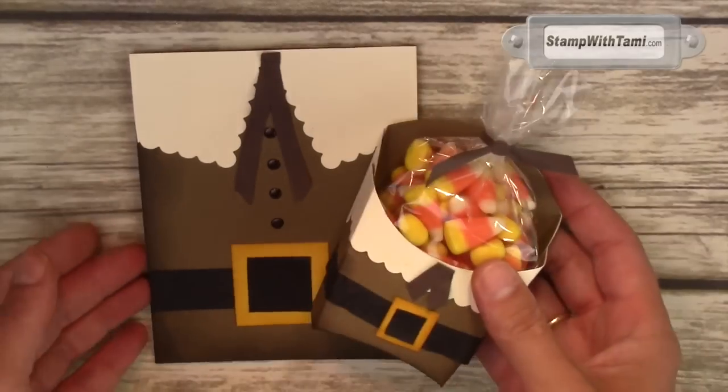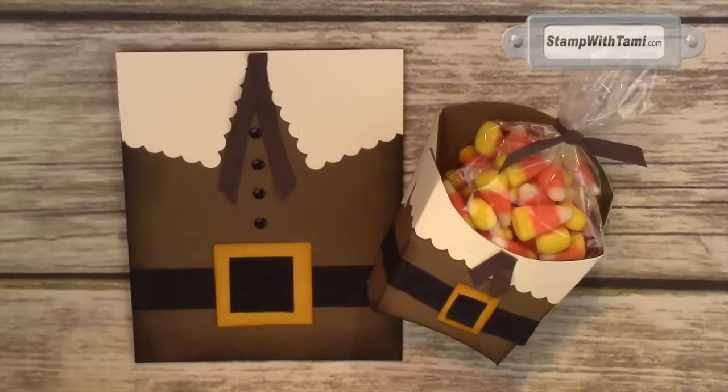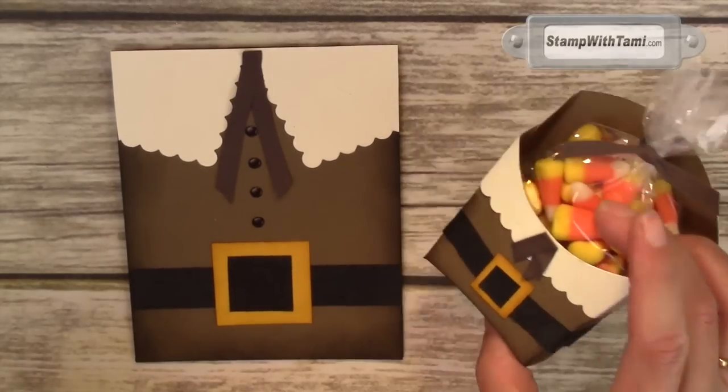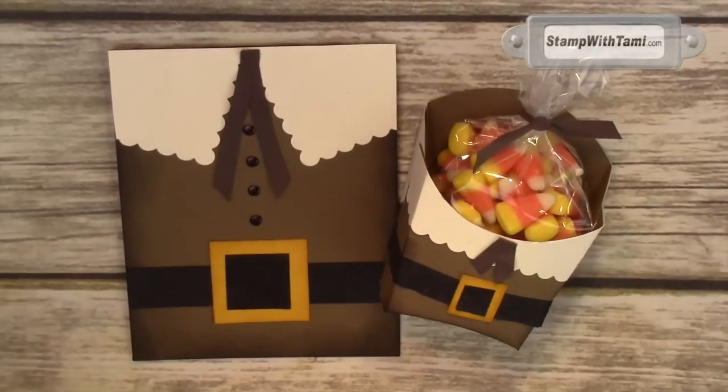And that is part one of my two-part series on this Pilgrim Thanksgiving set — stinking cute! Stay tuned for part two, which is how to make this really cool little treat box that I'm putting on my Thanksgiving tables. Thanks for joining me.